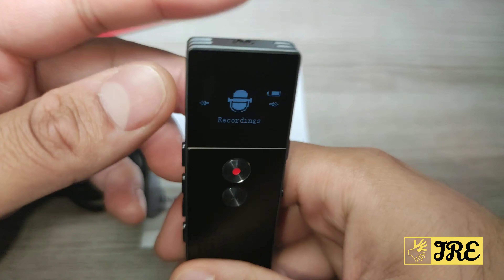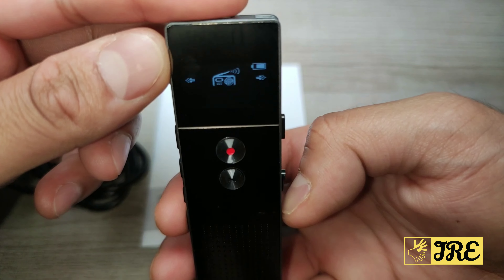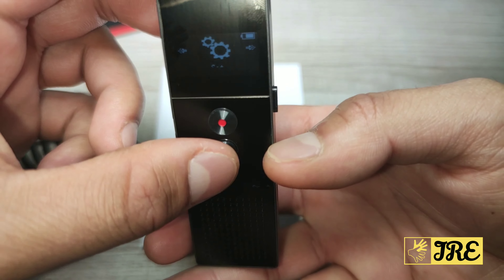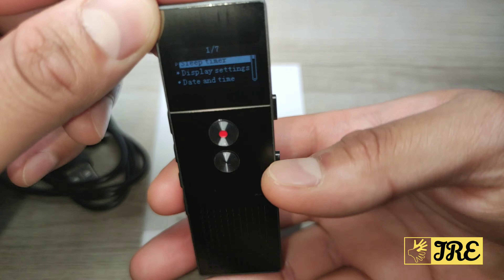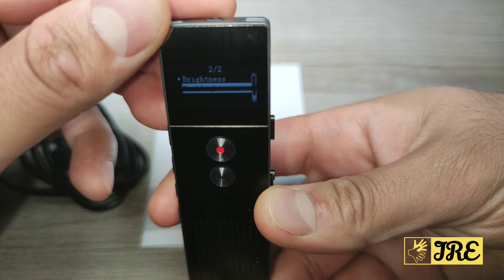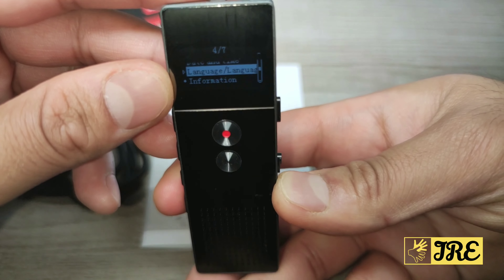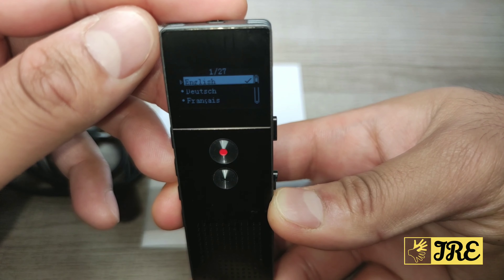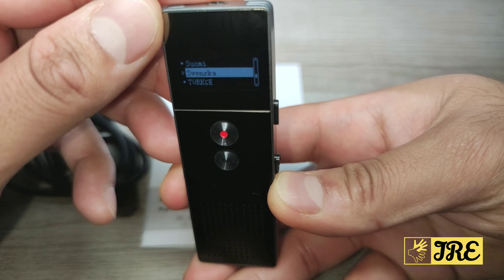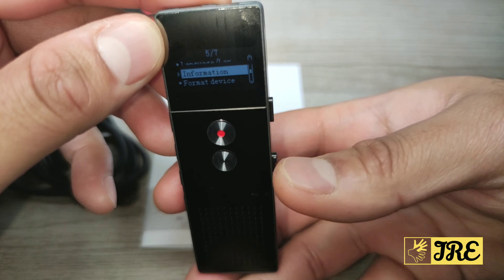Going back to the main menu, navigating through you have FM radio, folder view, and settings. In the settings you've got the sleep timer, display settings — including brightness control and backlight timer — day and time, and languages. In languages you have quite a few to choose from, covering nearly all languages you can think of.